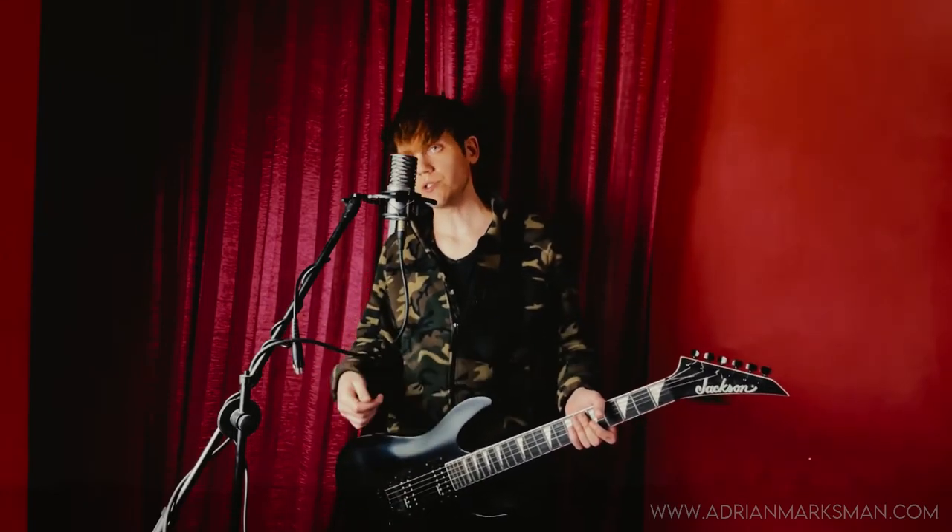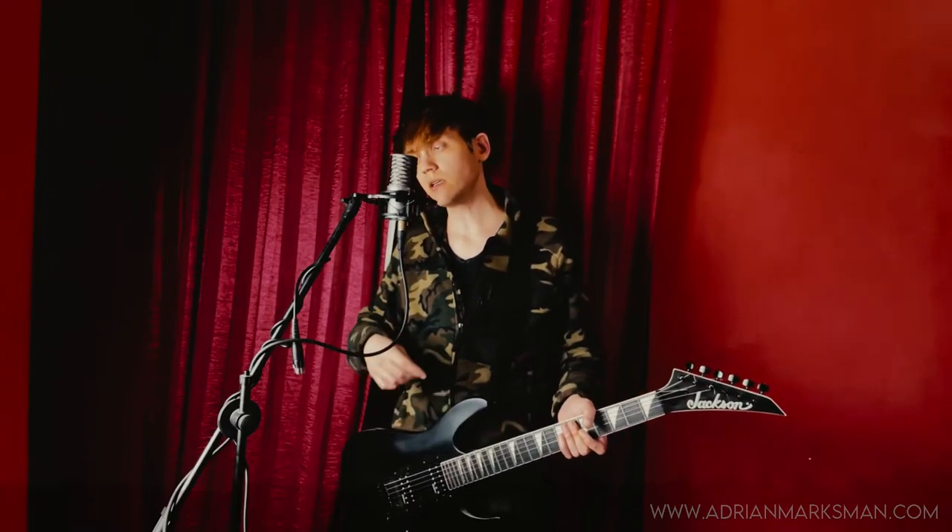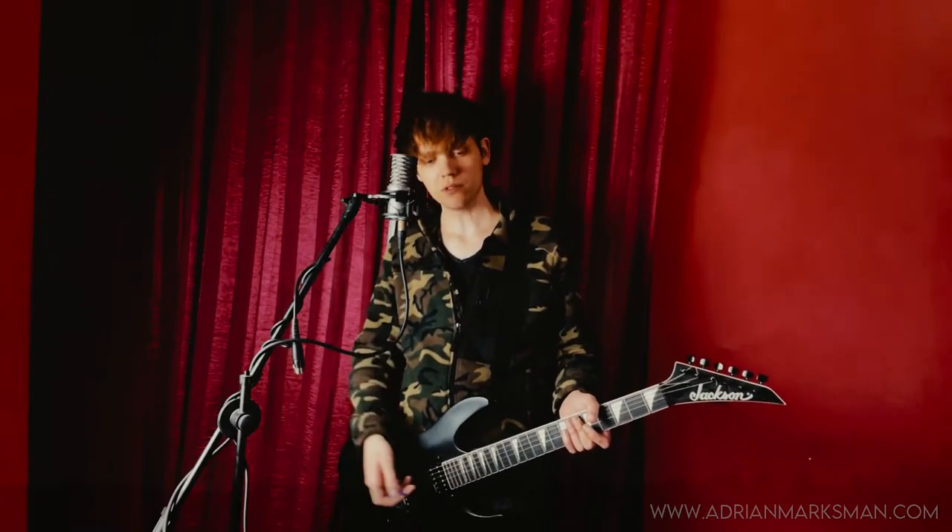Tuning is drop C sharp: bass C sharp, G sharp, C sharp, F sharp, A sharp, D sharp. Tune down your guitar by half step on all strings, and then a whole step on the last string.